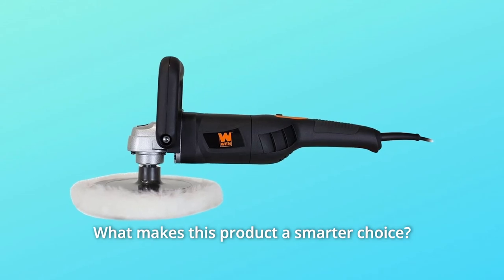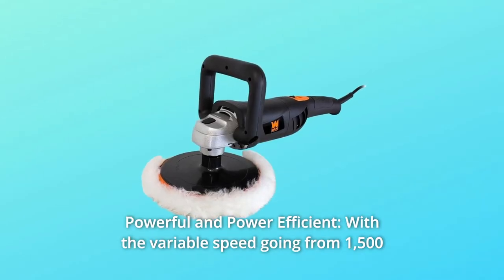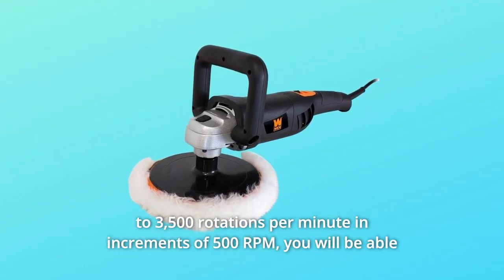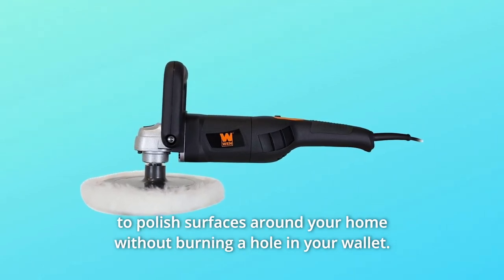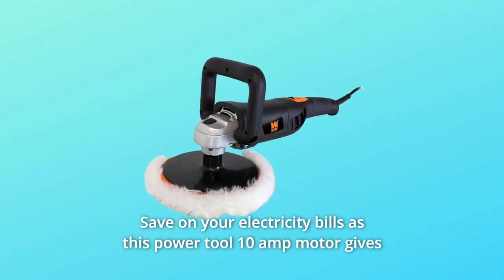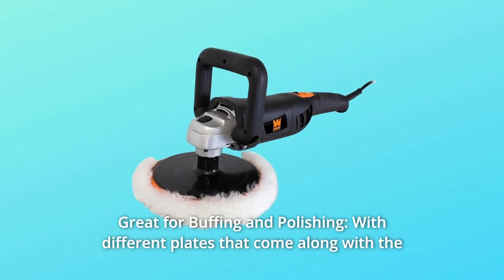What makes this product a smarter choice? Number one: powerful and power efficient. With variable speed going from 1500 to 3500 rotations per minute in increments of 500 RPM, you will be able to polish surfaces around your home without burning a hole in your wallet — save on your electricity bills. The 10 amp motor gives the reliability and power required for professional jobs.